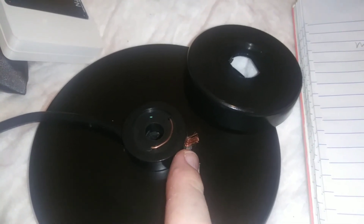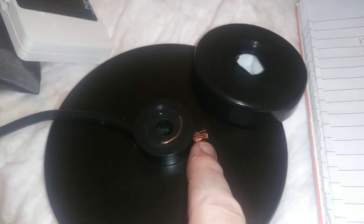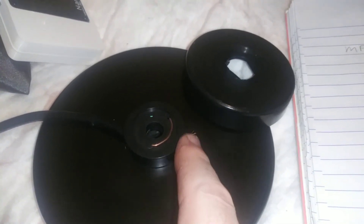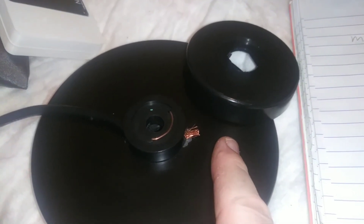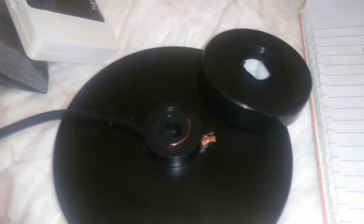Over this weekend, I'm gonna solder some 14-gauge Amazon speaker wire — something cheap — to there. Give myself a little stub, and then I'll just alligator clip onto it, and boom, got my counterpoise. Maybe it'll help, maybe it won't — we'll see.